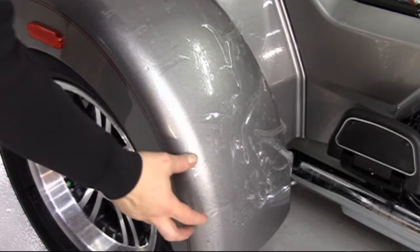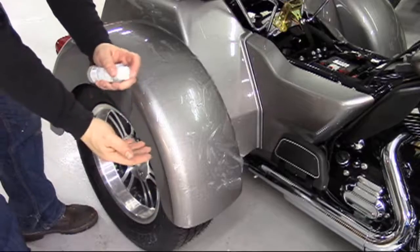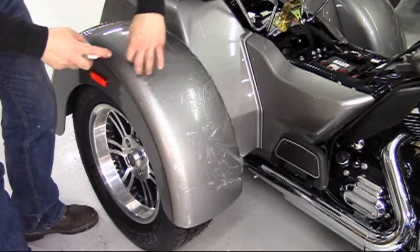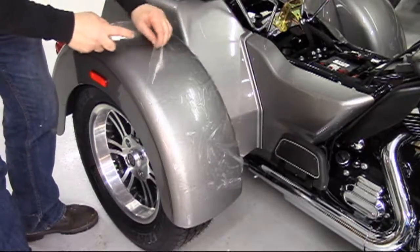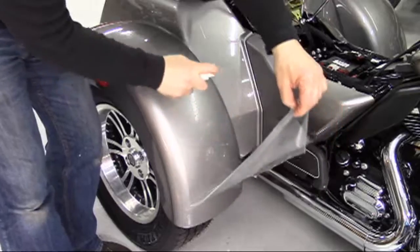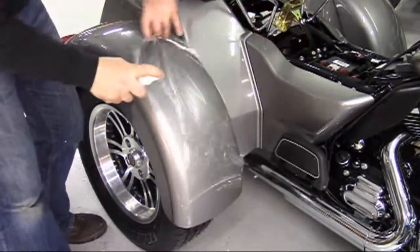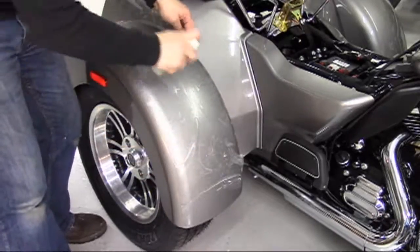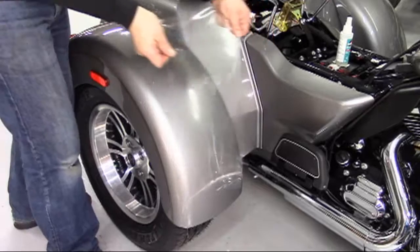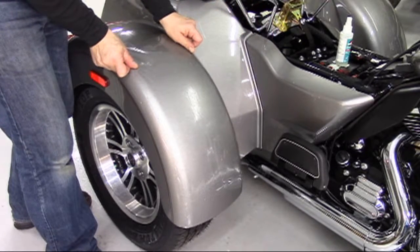Notice the fingers at each side of the fender piece when the protector is relaxed. These fingers, or puckers, will disappear when the piece is correctly stretched into place. Taking each corner of the upper area, carefully and firmly stretch the piece into place.